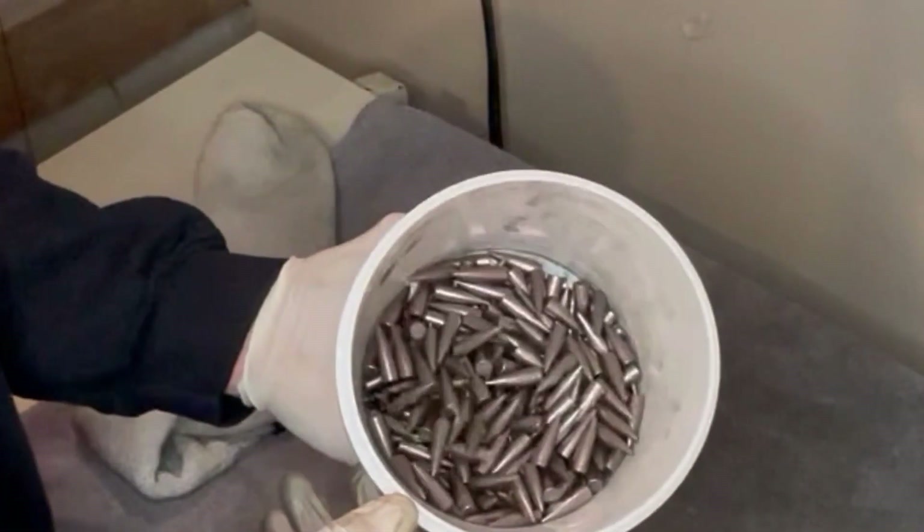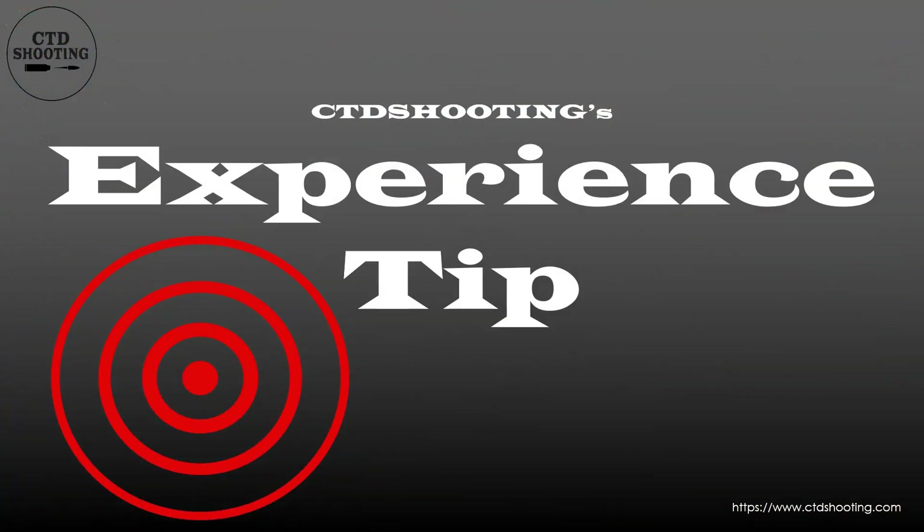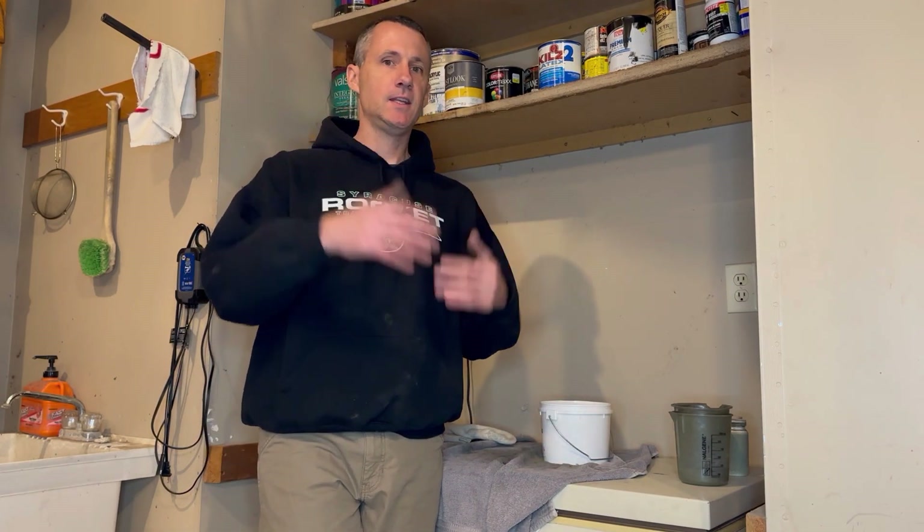These bullets are now ready to be loaded and fired. Coated bullets are said to reduce the friction in the bore. Depending on your level of precision, you might have to adjust your powder charge to make up for the difference in velocity. As with most advanced reloading techniques, coating bullets is not for everyone. But if you're a competition shooter, a prairie dog shooter, or basically anybody who fires lots of rounds and wants to extend the time between cleanings, maybe give coating bullets a try. Until next time, enjoy the experience.